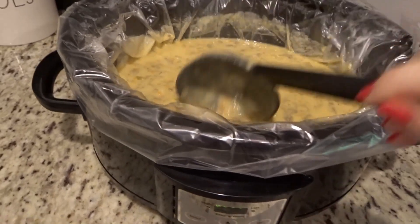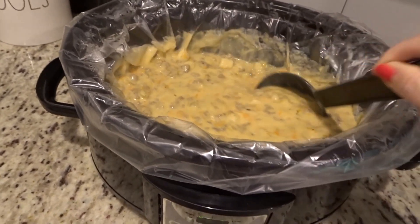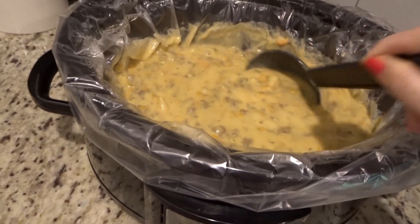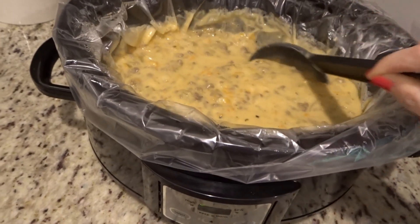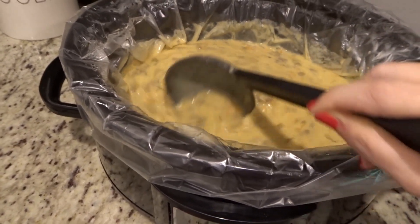I'll come back and show you what we do right before we serve it. Dinner is ready — I browned up the ground beef a little bit ago, then did the rest of the process and melted the cheese in. If you haven't seen me make this on my channel before, be sure to check out the link below for all the instructions on how to make this yummy soup.